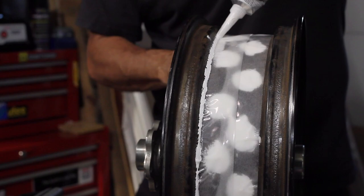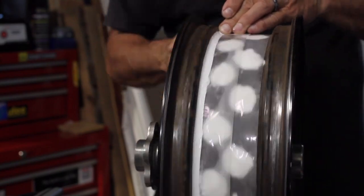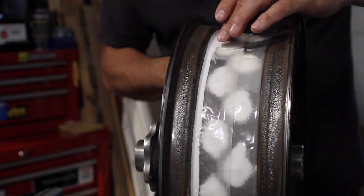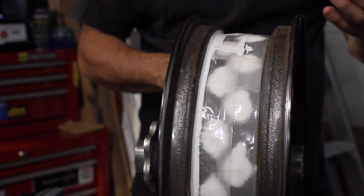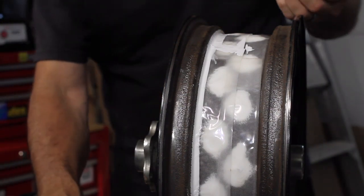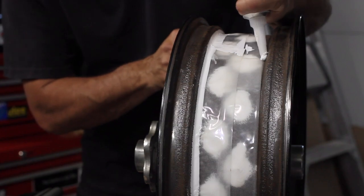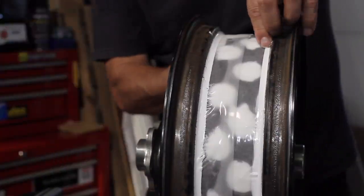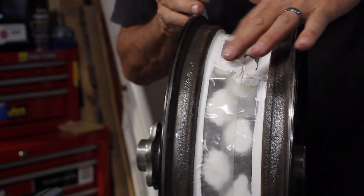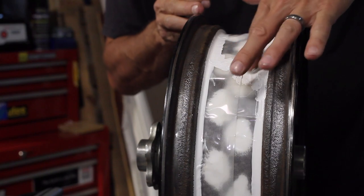I'm not too worried about putting it down right now because I'm going to come back and apply the finger smear method. Maybe I'm just being a little overkill, but you've had flats like I've had — I'm looking to overkill it. This is going to work out quite nice, I think. Just this whole intersection of the two tapes and the overlap, I'm just laying down a little extra.